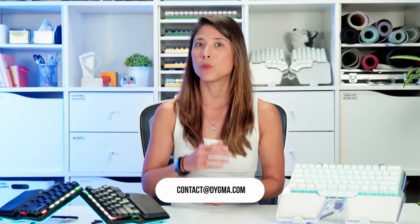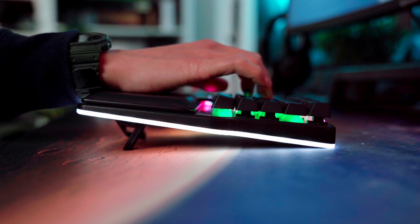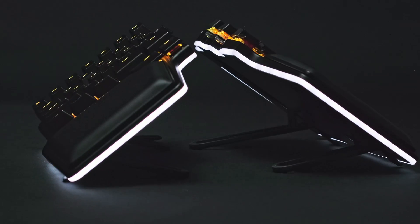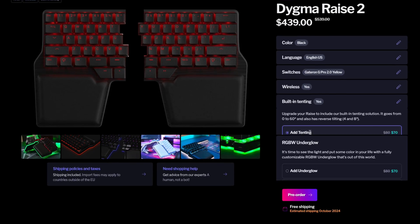One question we regularly get is: can I upgrade or add features to my Raise 2 later on? Well, yes and no. If you change your mind before we ship the keyboard, then absolutely yes — just email us at contact@digma.com and we'll gladly make any changes to your order. Once the keyboard is in your hands, however, you won't be able to upgrade it to include wireless, tenting, or underglow. That's because the base of the keyboard is different for each combination of features, meaning post-sale upgrades would be complicated and expensive. Our recommendation, of course, is to get the full package, especially now that you can take advantage of the launch prices.